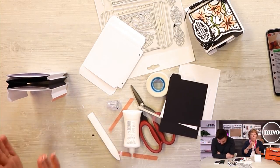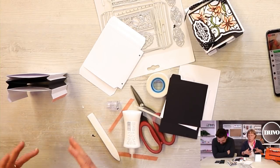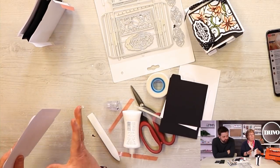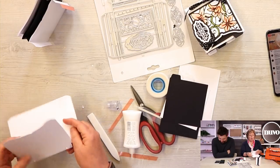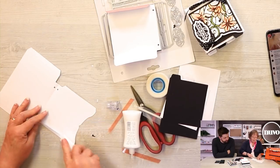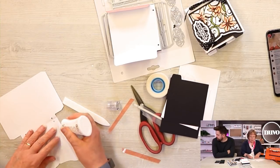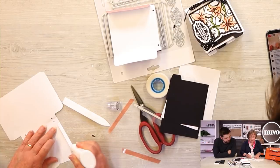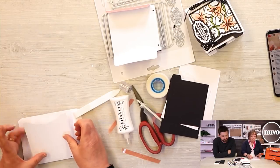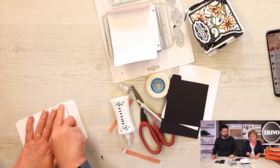You just keep going for however many pockets you want. If you're making your days of the week, you're going to want seven pockets. The last one just has a pocket - it doesn't have the back part. What you're going to do is glue the front as you did with the first one. You can make them as long as you want or as short.